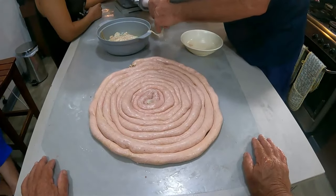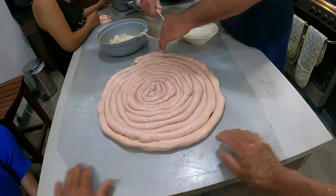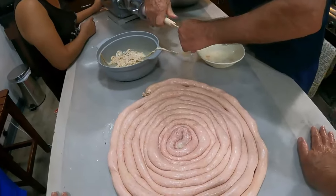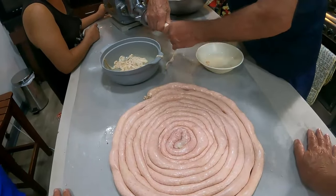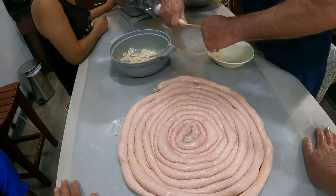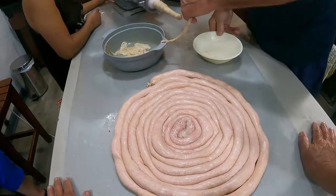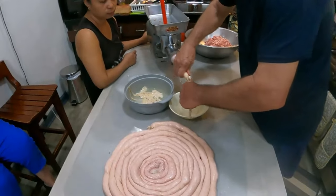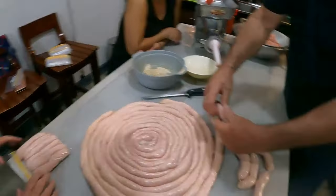I think we're going to have a nice supply to keep us going for a while. We'll take some to Noel in Panabo, of course, and Bob and Joy will get some tomorrow along with some bacon and a crown roast — the rib roast with the bone on it.